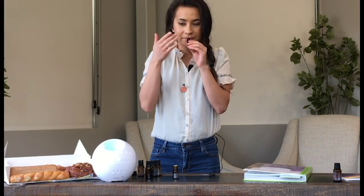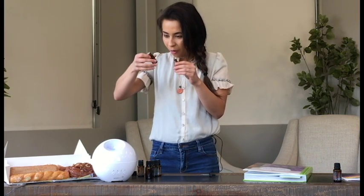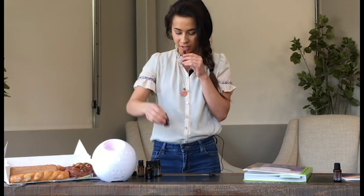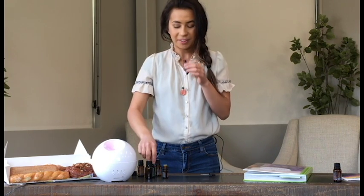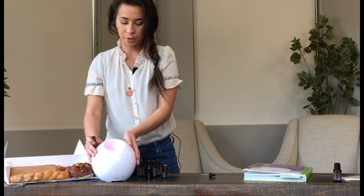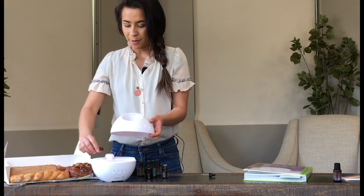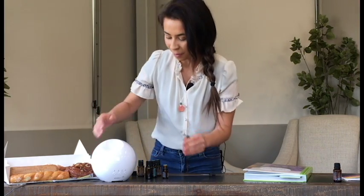I'm thinking we maybe need a little bit more cinnamon. That smells so rich. So I'm going to add a little bit more of the cinnamon — just a couple drops. That smells about right to me. These are very easy diffusers to work with. I'm just going to pop the top off of this Infinity diffuser and put my blend in there, and we'll have it going for a little bit and see how well that works.